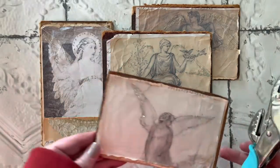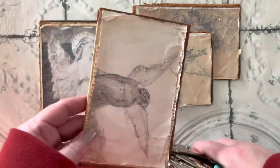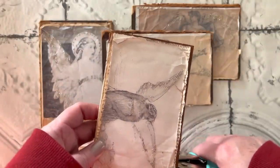Now that I have them all glittered, I'm going to use my crop-a-dile and I'm going to put holes on either side of each one to get ready to add the hangers.